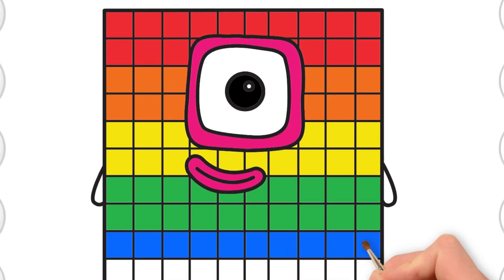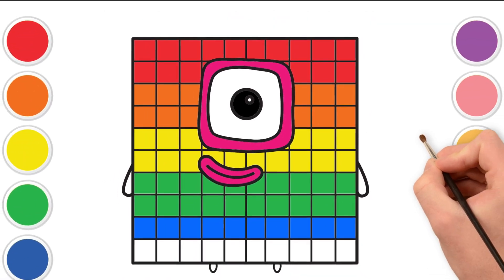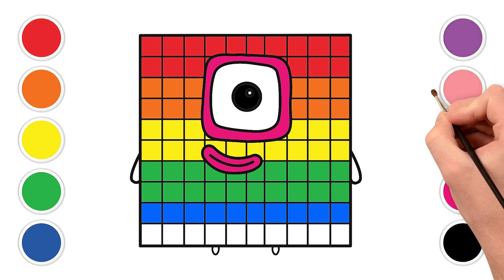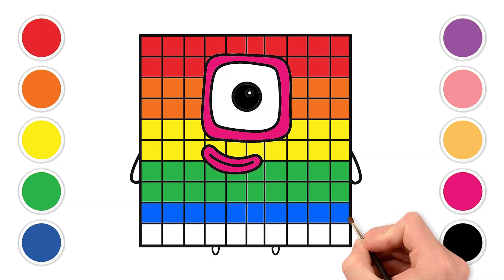And for our very last row of squares, let's use a lovely purple — purple like a royal cape or a yummy grape. Let's make the sixth row purple. Wonderful purple! You're creating a masterpiece!